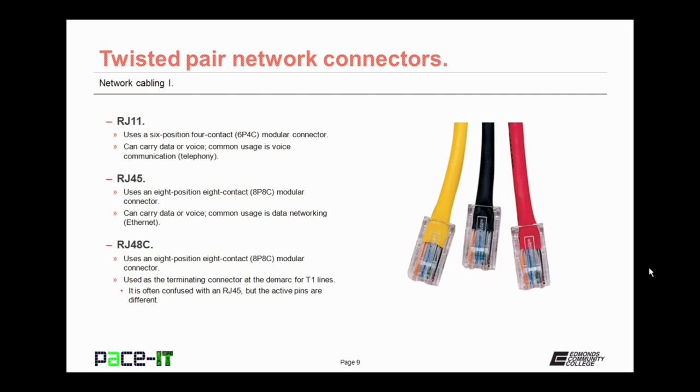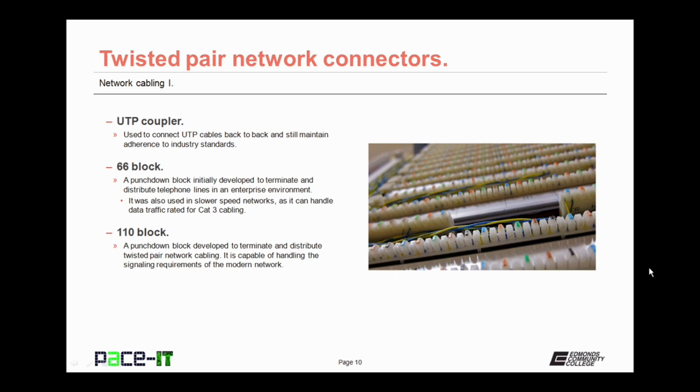Then there's the RJ48C. It also uses an eight-position, eight-contact, or 8P8C modular connector, just like the RJ45. As a matter of fact, it's often thought of as being an RJ45, but it's used as the terminating connector at the demarc point for T1 lines. It's often confused with the RJ45, but the active pins are different.